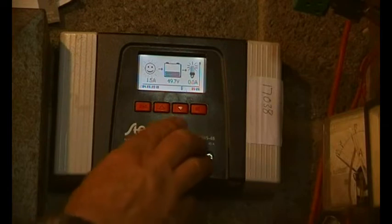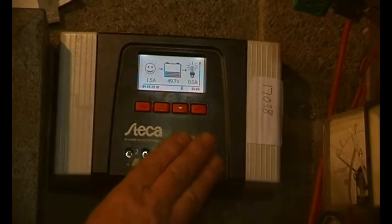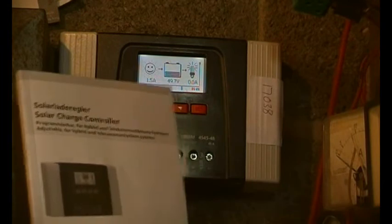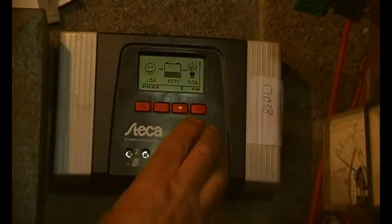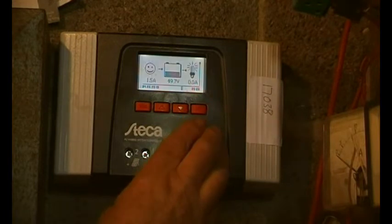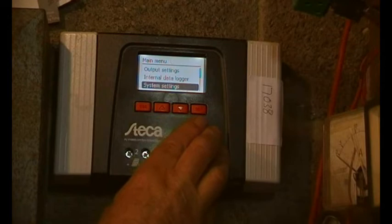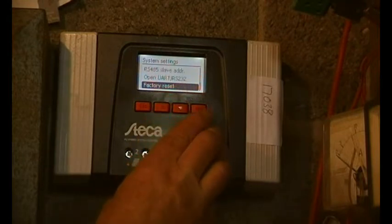It was stuck in E. After some thought and a read of the manual, what we came up with is: press Set and hold, then navigate down to Systems, and then down again to Factory Reset.